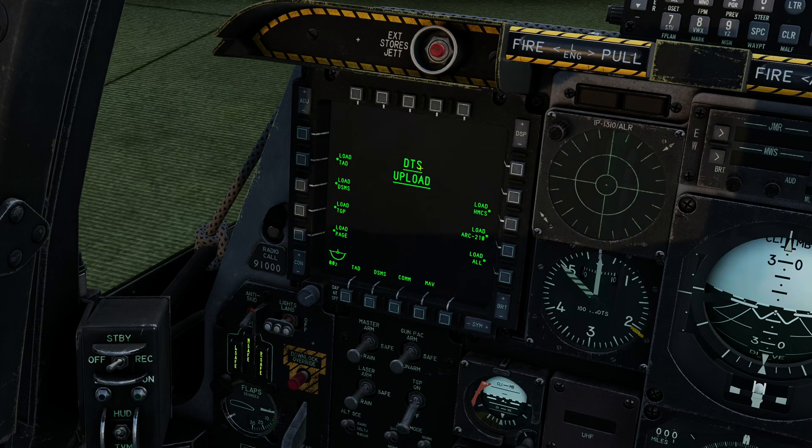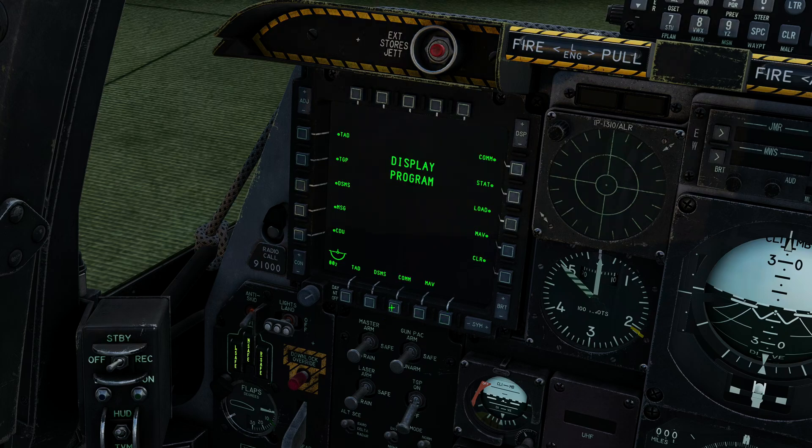Next, I'm going to load the data cartridge. The DTS upload page is already here. If it wasn't, you can push and hold any of these buttons and go to the load page. I'm going to replace COM with load, and say load all. You could individually load different things, but we're going to load the entire data cartridge — that will load all the data: waypoints, stores, TGP settings, what pages we want, all that sort of stuff. Once the asterisks reappear on the different categories, the load is complete. Done — that's all working nicely.